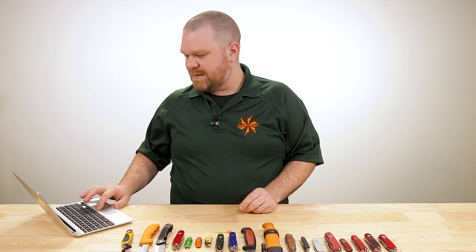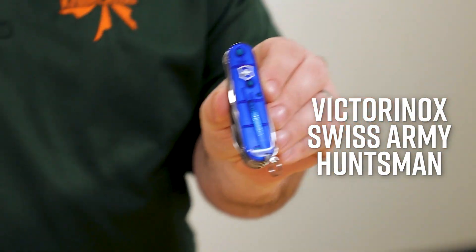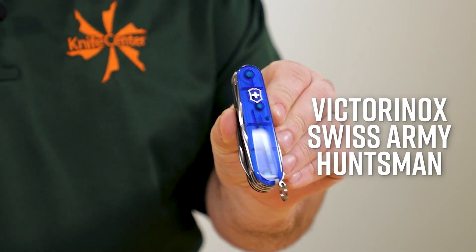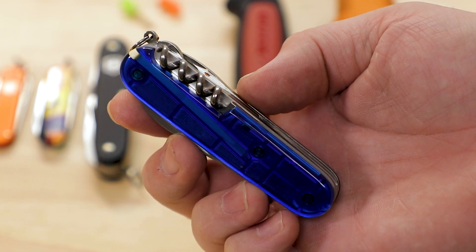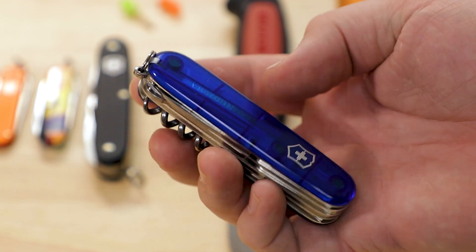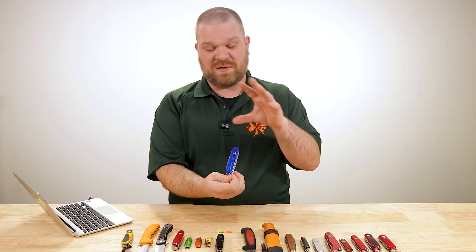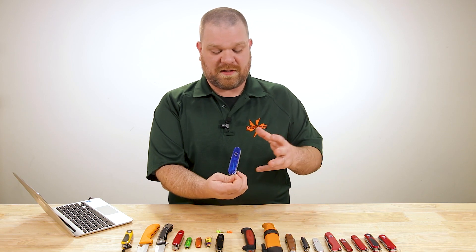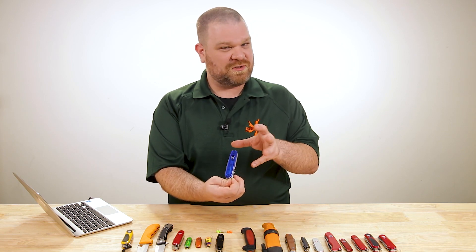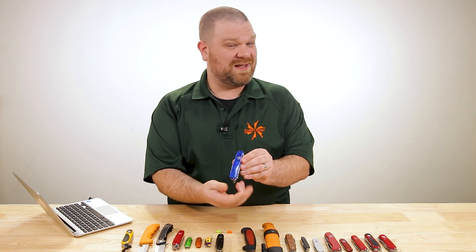The one I want to recommend here is the Huntsman — really great model, comes in at $38. You can get it in a few different colors. I picked the translucent blue because blue is a great color to carry in the outdoors. Even more than orange in certain situations, blue can actually be easier to see in the wild, because a bright vibrant blue is actually pretty rare in nature. Good thing to keep in mind when picking other gear as well.